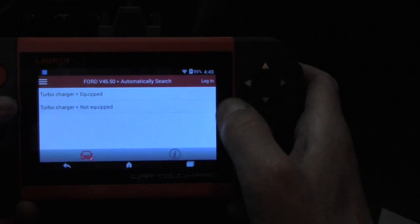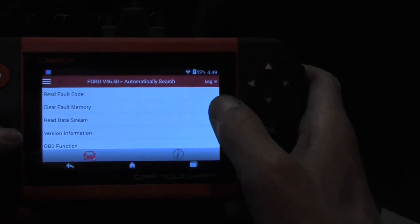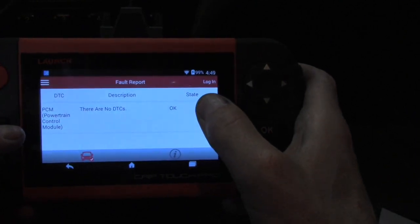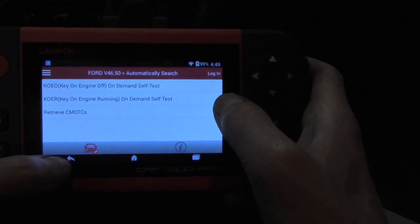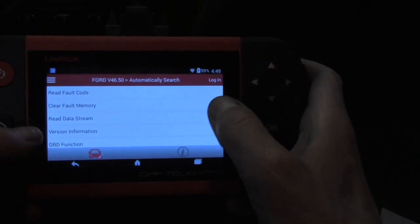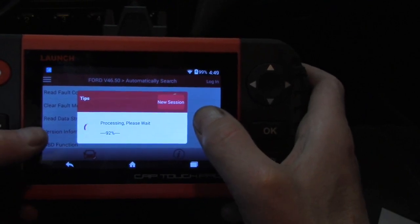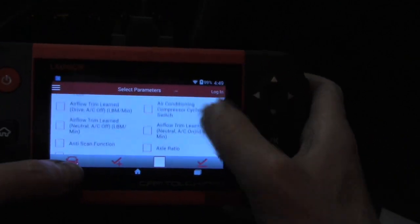It's asking about a turbocharger — certainly not one on this, this is kind of an old lady's car. As you can see, we can read fault codes. There are actually no fault codes on here because the check engine light isn't on, and that is going to make the diagnosis a little more challenging because we don't have a code direction. You can see you can clear the codes and read the data stream.